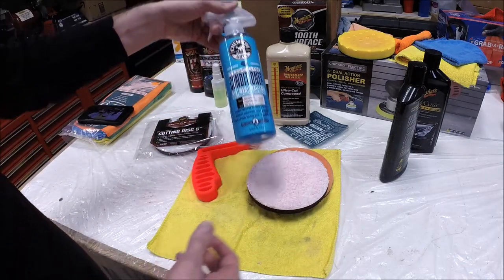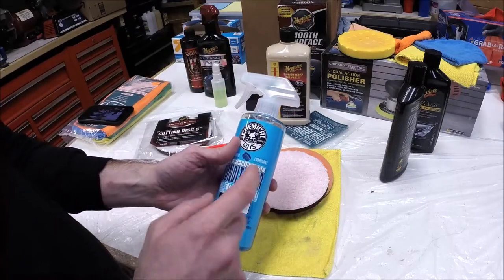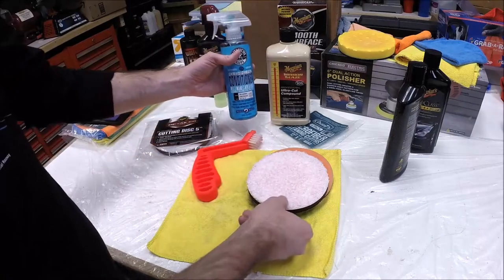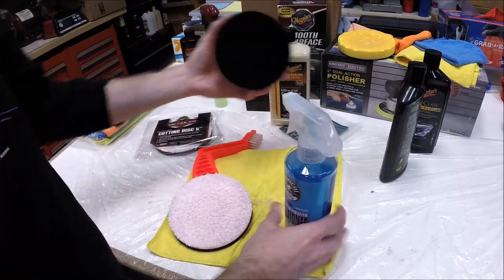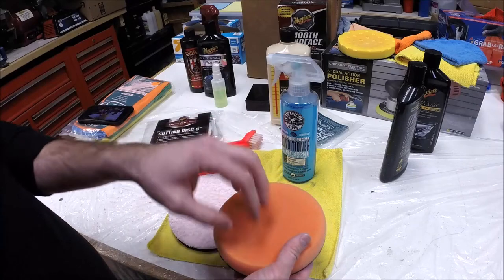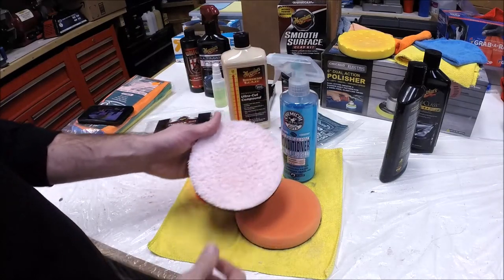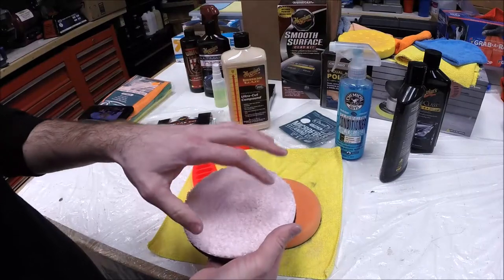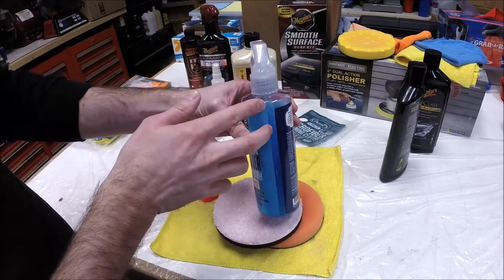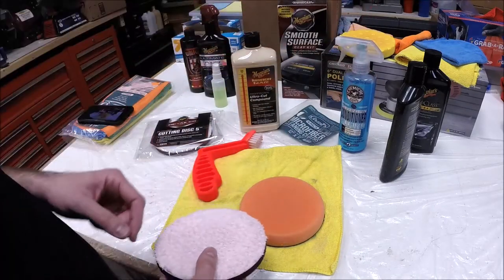The other product I tried is from Chemical Guys — it's their pad conditioner. I used this quite a bit and I really like it. I should have had this last time — I highly recommend it. If I had a dry pad I was just getting started with, I'd give it a spritz and kind of work it in. It just opens up the pores in the foam. Then after I put my compound on, maybe I'd give it another spritz. It really extends the working time of both the pad and your compound, and it doesn't take a lot. I've buffed quite a bit and only used a little bit from the bottle. Definitely recommend it.